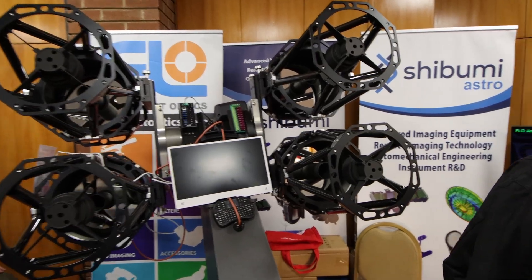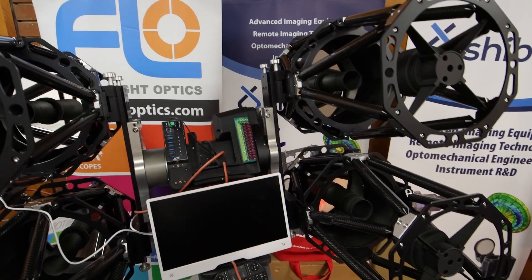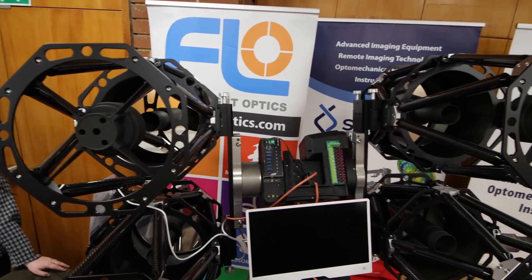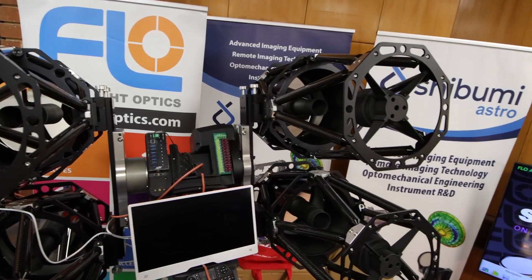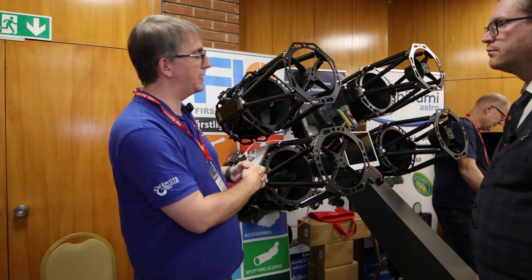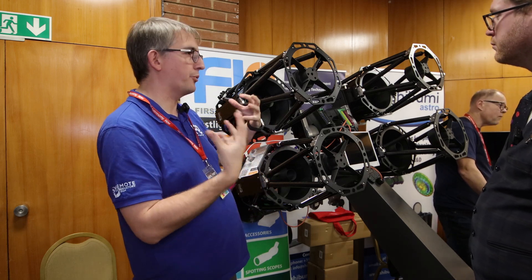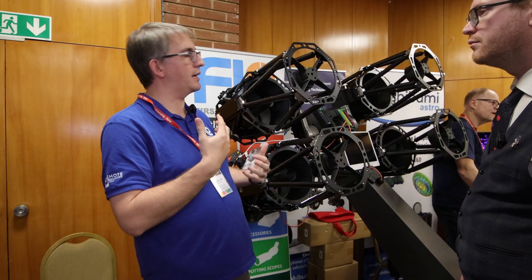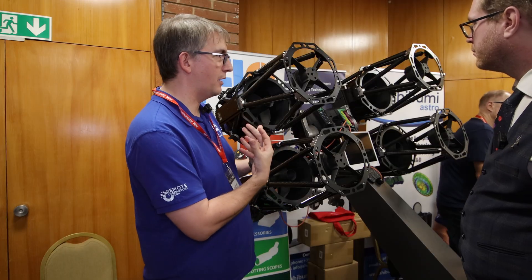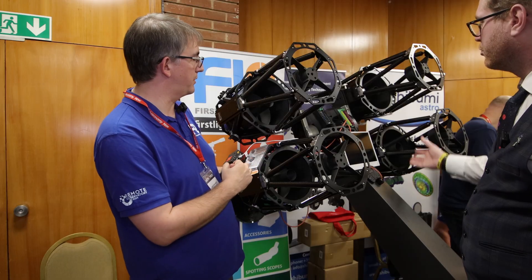The Skywatcher EQ8 is an observatory class 50 kilogram payload mount from Skywatcher — very reasonably priced for its capacity and quality. But this has been customized to give it dual axis. Rather than having a counterweight at one end, it's tilted on its side and we've got a side-by-side setup. It's also had replacement worm and wheels, so it's upgraded parts inside which improve the accuracy, improve the mechanics, improve the tracking. And these really cool saddles are spring-loaded, which is a very unique design — they really hold large instruments well.